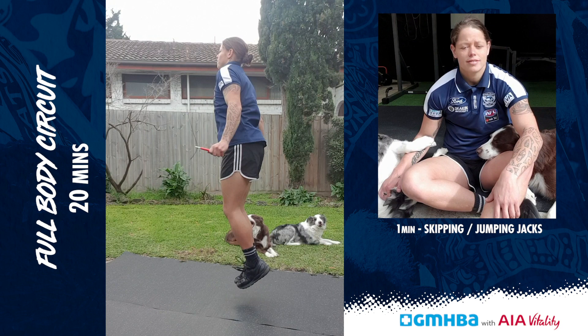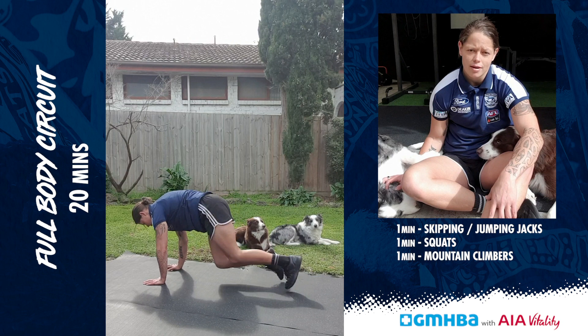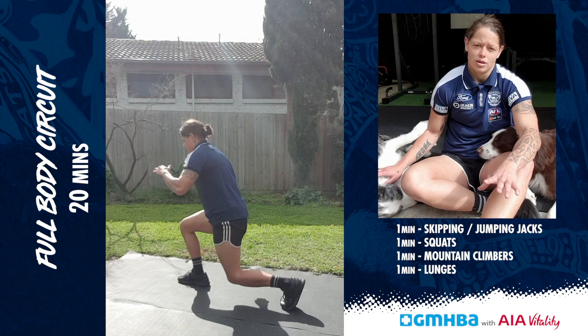For the first minute you're going to be doing skipping — if you haven't got a rope just do jumping jacks. For the second minute you're going to do squats or jumping squats. For the third minute you're going to do mountain climbers, and for the fourth minute you're going to do lunges or jumping lunges. For the fifth minute you're going to do sit-ups or tuck-ups.